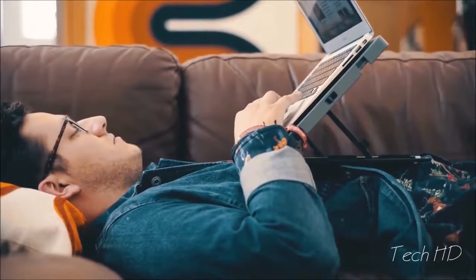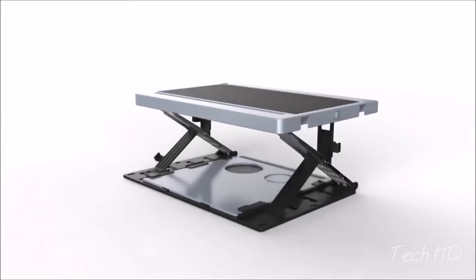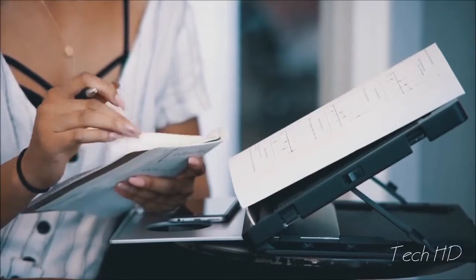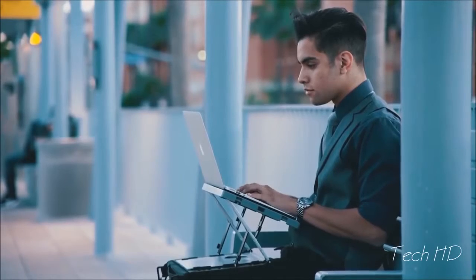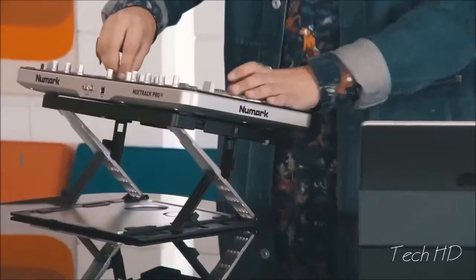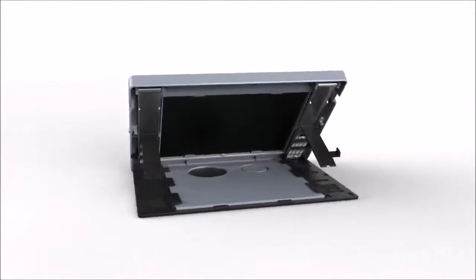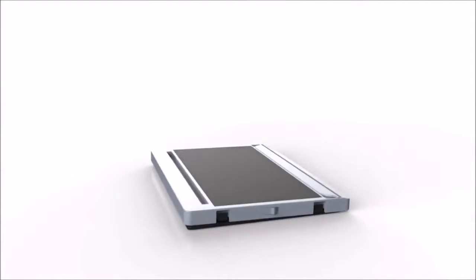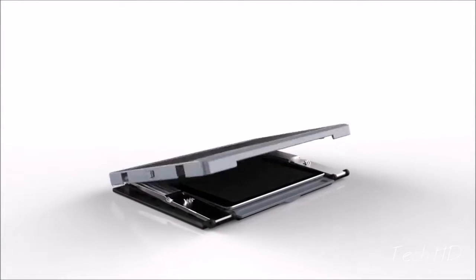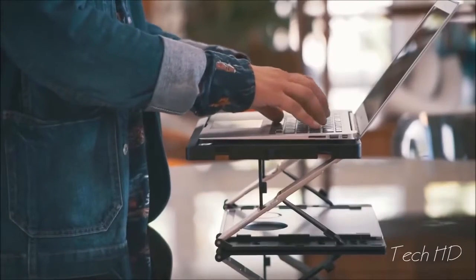Take A-Stand for comfort. With dozens of custom configurations, A-Stand revolutionizes hands-free viewing of tablets, laptops, even books and magazines. Take A-Stand for style. Its innovative, modern design is a sleek extension of today's most popular devices. At just under two pounds, its efficient form fits seamlessly into any environment — from the commute, to the home, to the office.